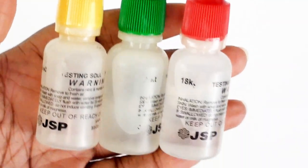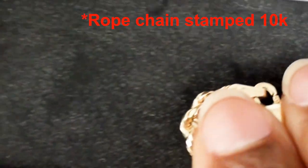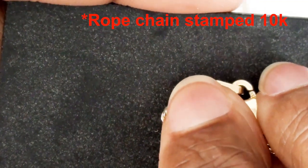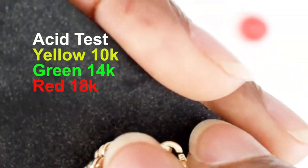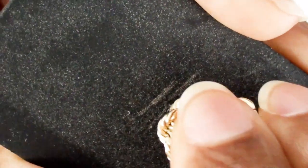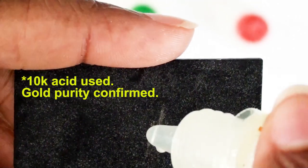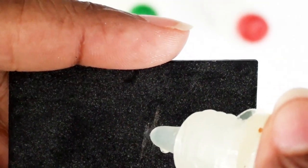Basically you get a test stone and several bottles of acid, each with a specific gold purity indicated on the bottle — 10 carat, 14 carat, and 18 carat. You scratch the piece of jewelry on the stone provided in the kit. If you put acid on the scratch and it remains visible, it's at least that purity written on the bottle. So if I put the 10 carat acid on the scratch and it stays visible, it means that gold piece is at least 10 carat gold. There's an acid for silver too, but we're just dealing with gold for this video.